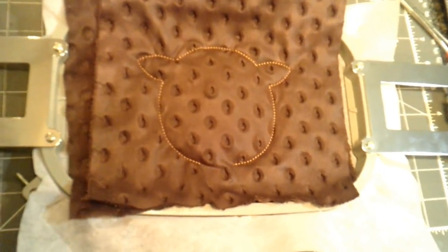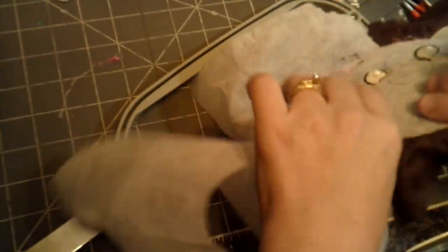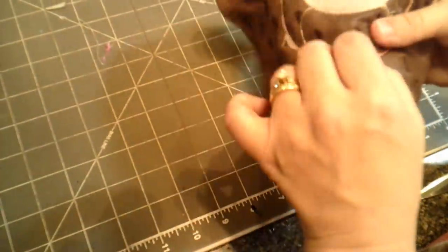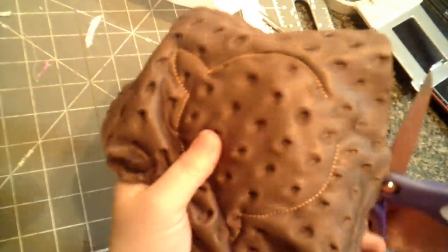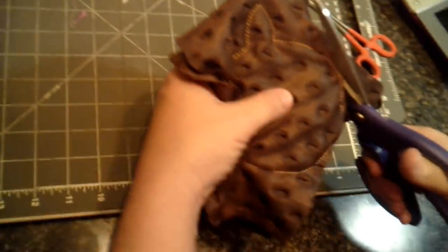We're all finished with the machine stitching part of our Rudolph. Now we're going to take him off the hoop and remove the stabilizer from the back, around all the edges. We'll leave it behind his muzzle because it's stiff and you won't notice it back there. Now we're going to cut out the shape — cut right around the outer edge. I'm going to use fabric scissors for this since we're going through a lot of fabric, and I like to keep my applique scissors sharp for hoop work.